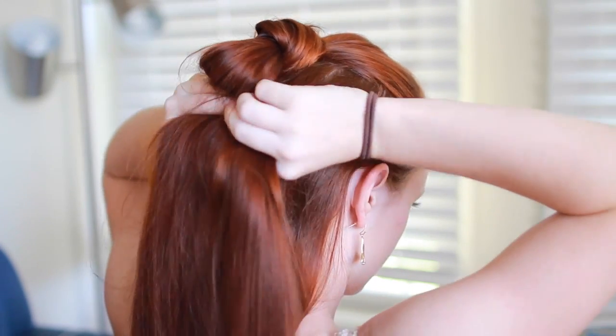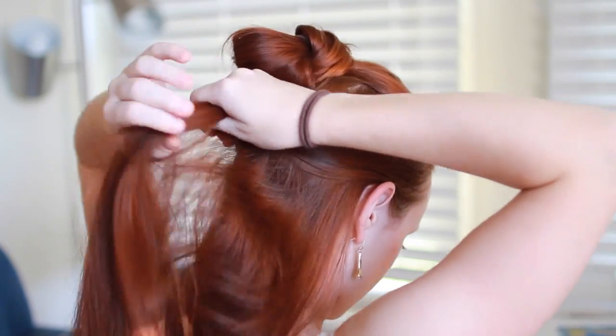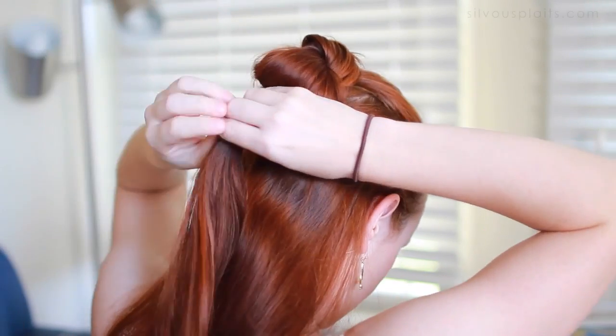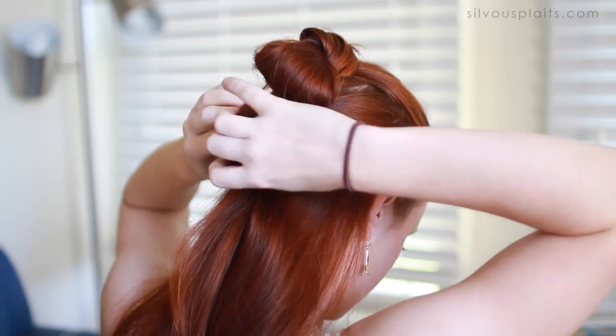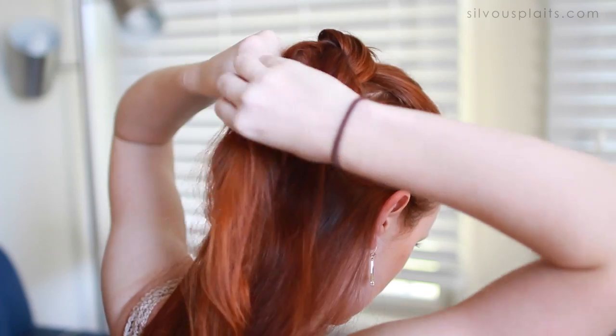Once that first hair loop is all wrapped up, gather up the second third of hair into a ponytail. Do the same procedure where you almost make a ponytail but leave it as a loop of hair instead. Then wrap the tail around the hair tie and pin it secure.